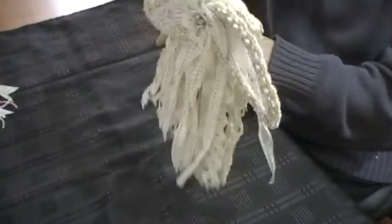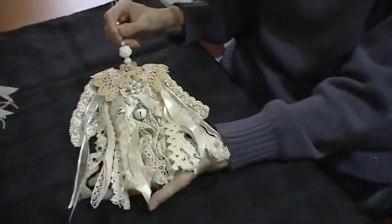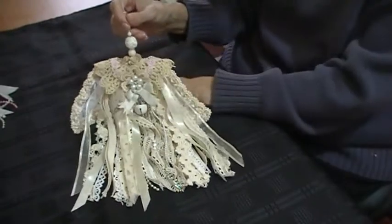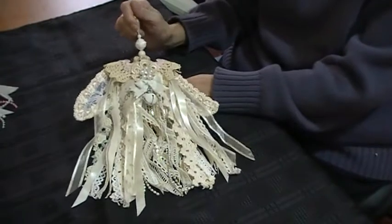It's beautiful from front and back, so when it's hanging up you can see both sides of it. It's absolutely gorgeous. I absolutely love it — thank you ever so much Linda. Your work is amazing.